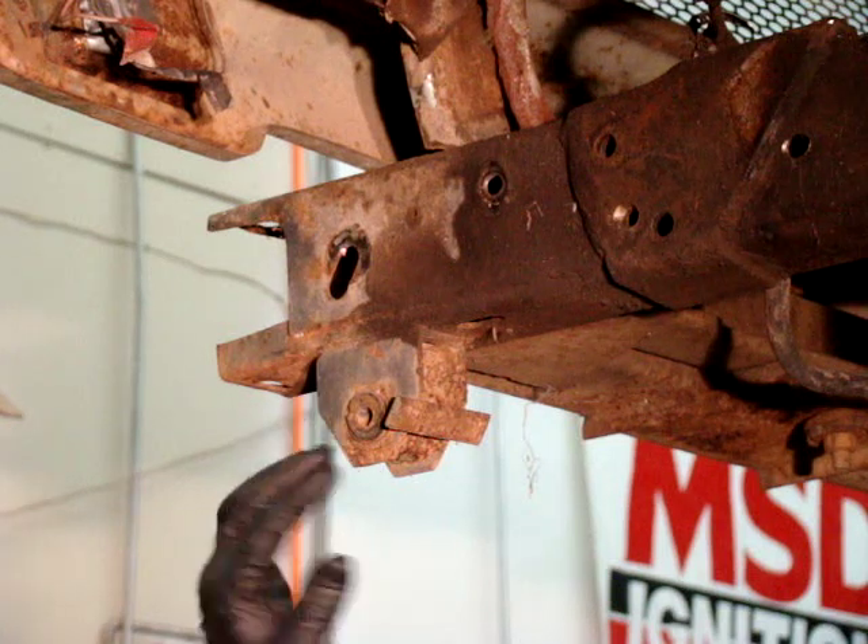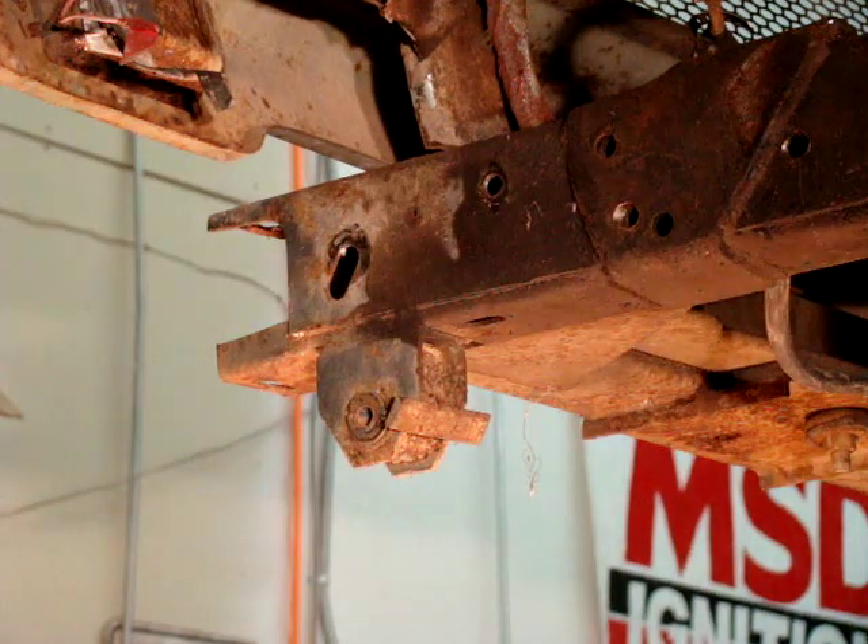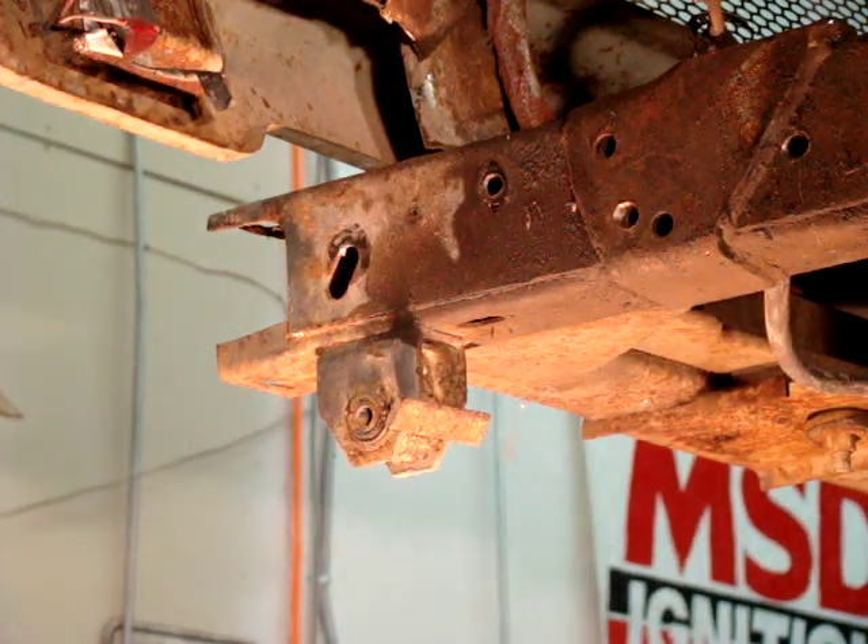Our first step is to go ahead and remove all the shackles and get all the suspension out of the way. The second step — and the easiest way that we've found — is by using an oxy-acetylene torch, or sometimes you can even use a propane torch. We're going to use an oxy-acetylene torch.